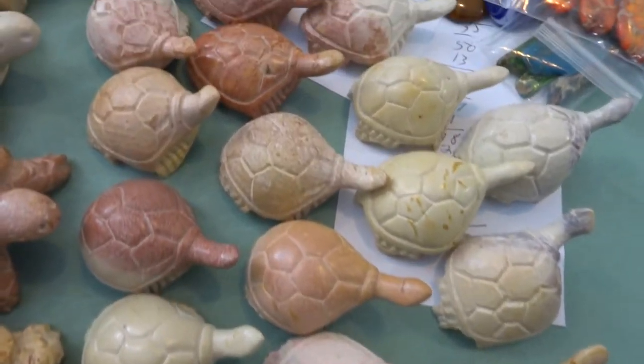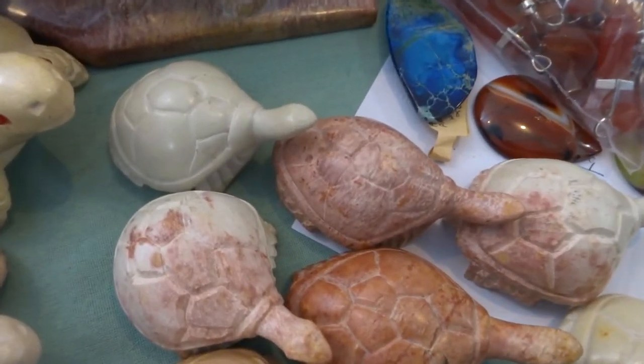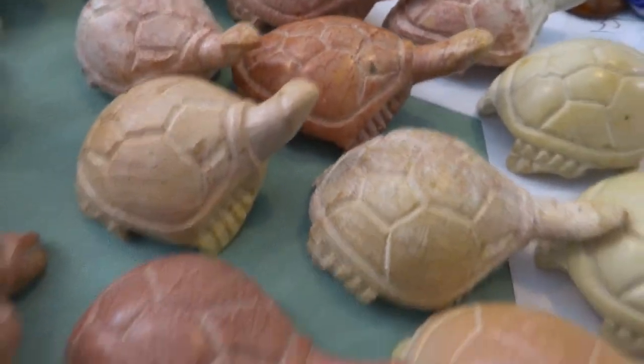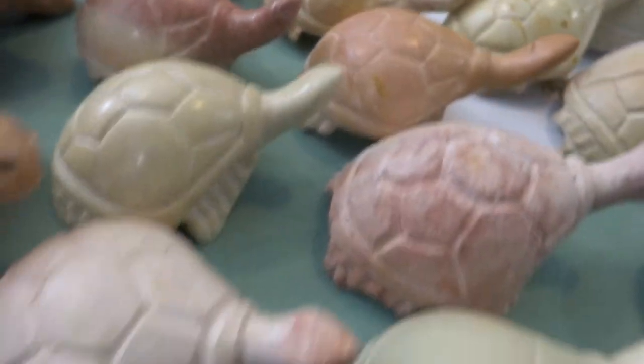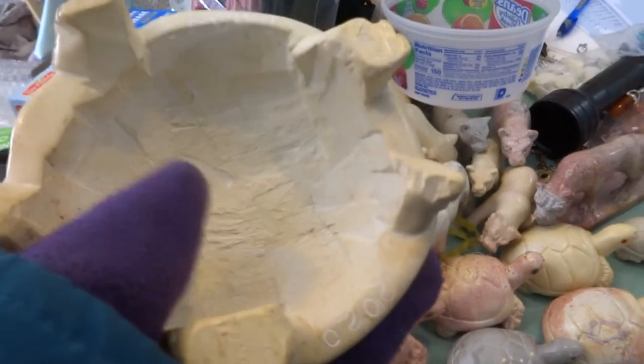As you can see, it comes in very beautiful colors — pinks and ivories and just rosy. This one's dark. There's some gray soapstone, and what he's done on the big turtles is hollow them out so that the shipping is cheaper.